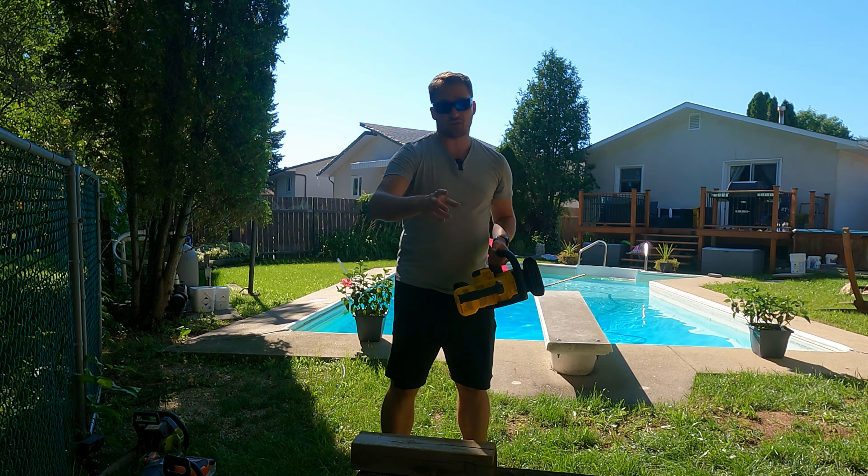Next up we've got the Stihl MSA 140C. Significant difference here: instead of a 20-volt system you've got a 36-volt system, and instead of a 2Ah battery we're using the AK30, which is the equivalent of about a 5Ah battery. Right off the hop we know we've got more power, and more power is always better. We're going to start off with the 4x4 — and no contest, this thing sliced through that 4x4 like a hot knife through butter. It just honks right through there like nothing.